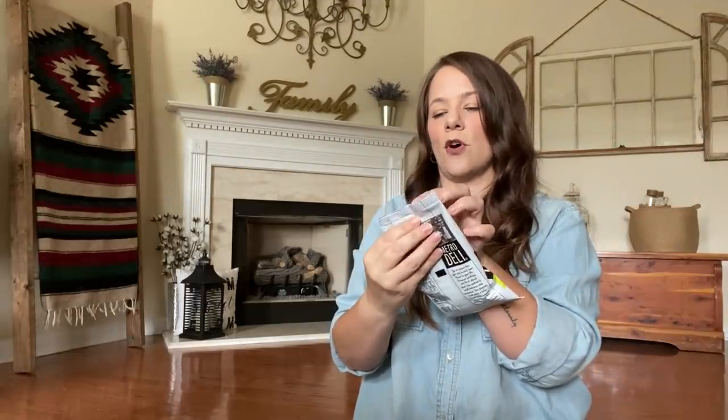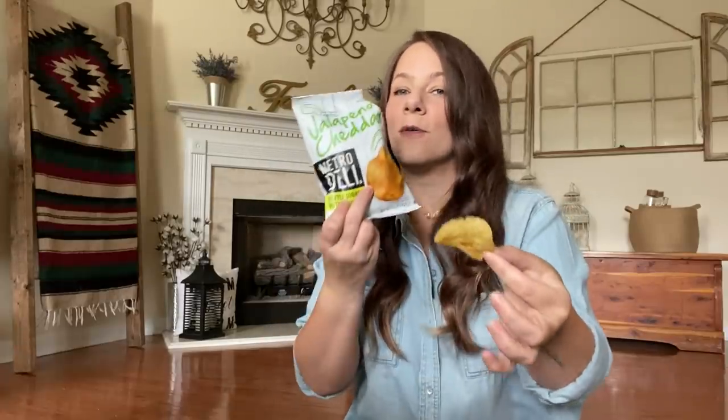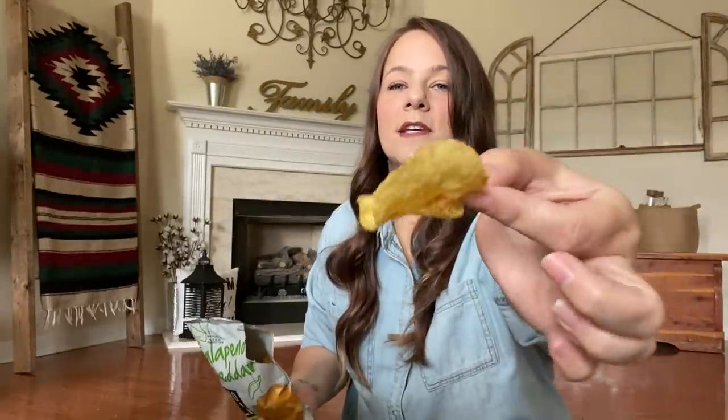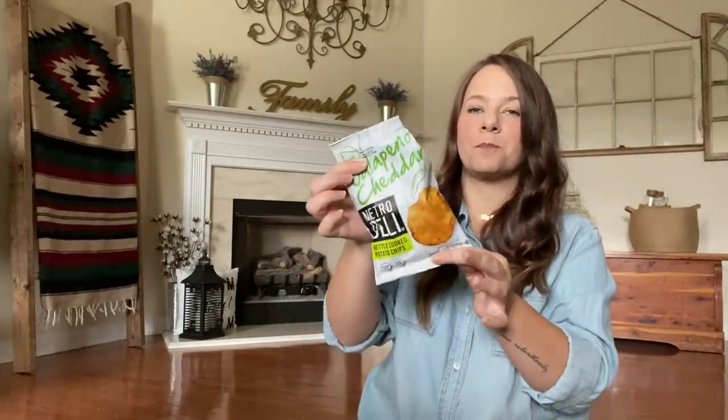We're going to start crunching. It has a little tear thing — oh, that smell! Y'all, that's strong jalapeno cheddar. These are going to be crunchy. [tastes] Mmm, that's good. Kettle cooked — that is a good chip. Almost just like Mrs. Vick's. And for a dollar for three bags, that is a good deal. I'm going to make a turkey sandwich and eat with that.